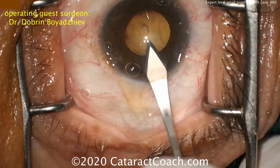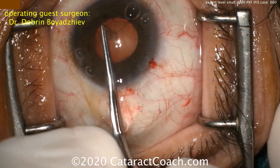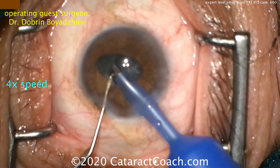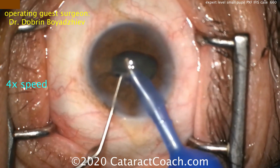Make the main incision. We're going to use forceps to create a larger capsulorhexis — even though the pupil is four millimeters or so, you can make a five millimeter rhexis. Now let's look at the nucleus removal; we sped up the video to four times speed.